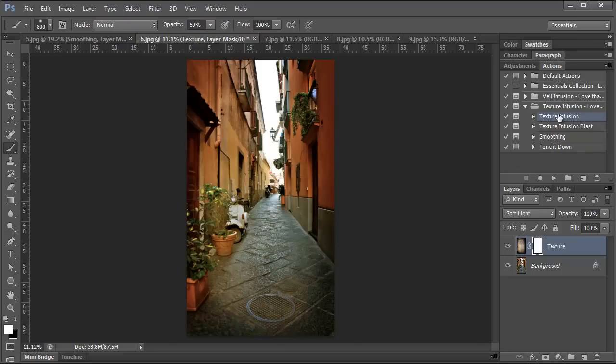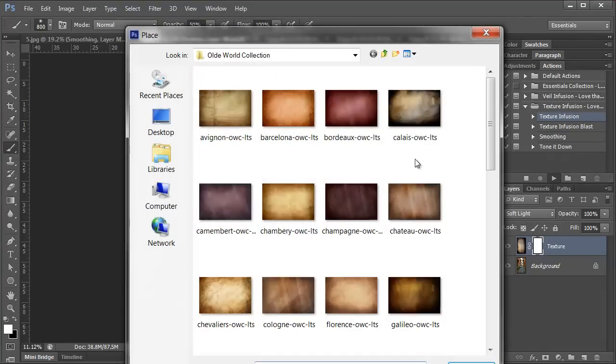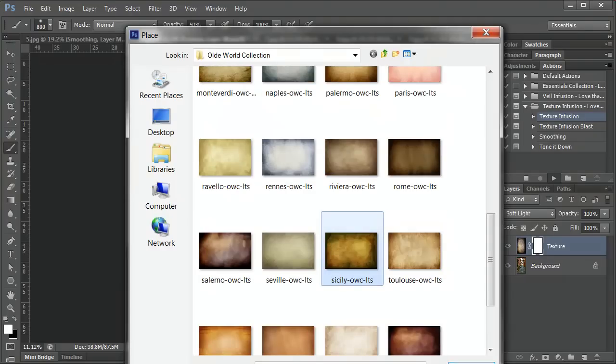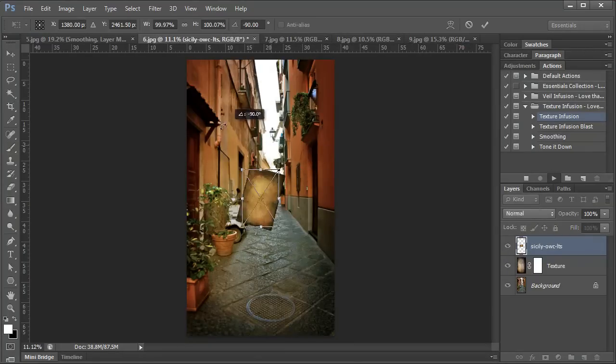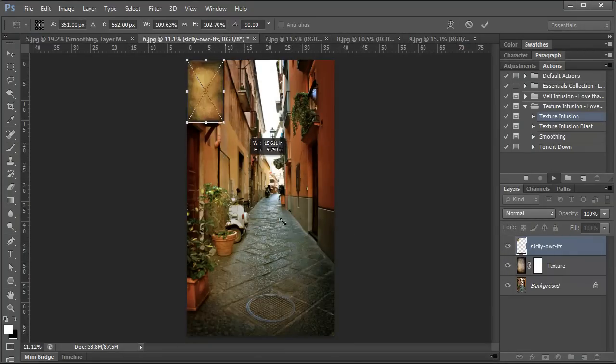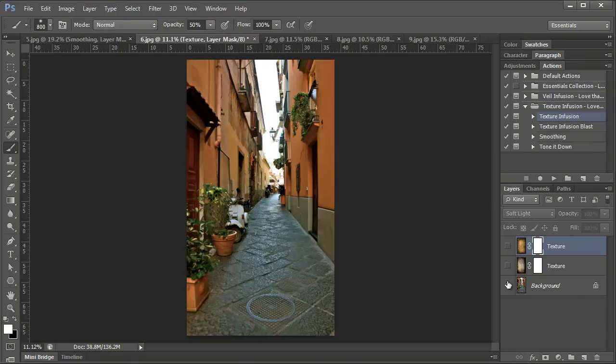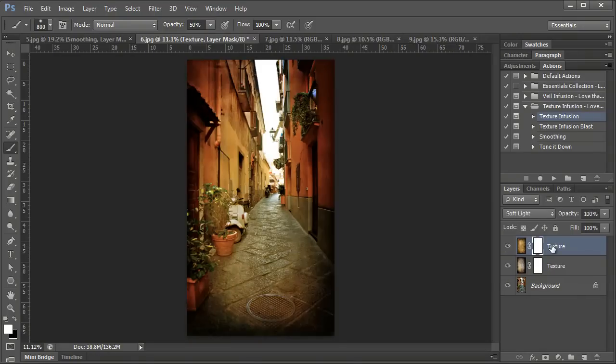Now I'm going to add another texture from the Old World collection — Sicily. I'll rotate it and resize it over the photo, then double-click. Here's the before with no textures, and here's the effect so far. Now we're going to add one more texture to get a little bit of blue back in the sky so your eye doesn't just go right there. We're going to add Naples from the Old World collection.